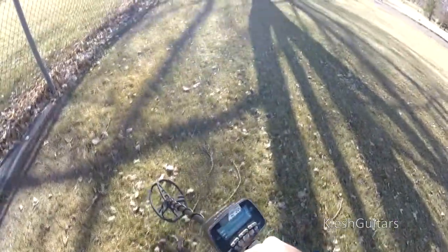If your target is more than three inches, don't even try for it — you're not going to get it. I just had a decent signal about four inches down and figured I'd try, but you're just going to damage the ground.